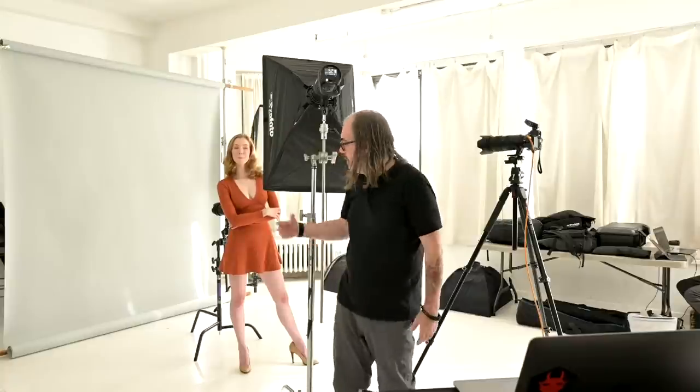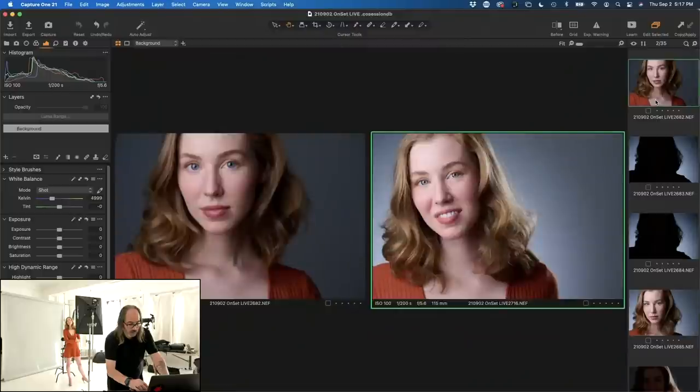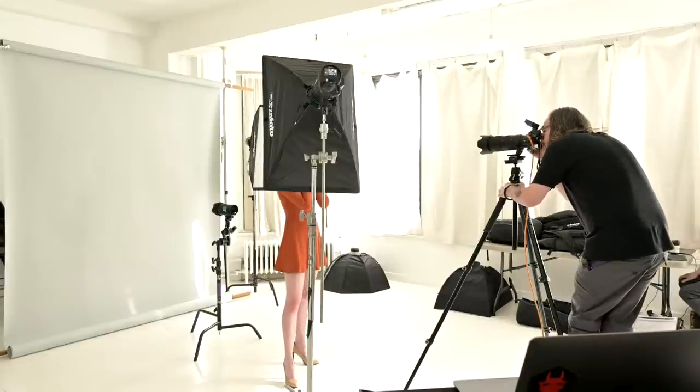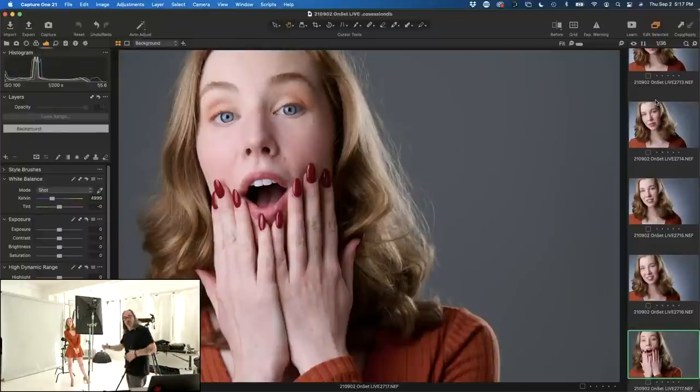The third light is the background light with a 30-degree grid, giving us a circle of light on the background. Without the grid it'd be evenly lit; with a snoot you'd get a hard circle instead of a diffusion of light. The beauty of having three lights is control — you can just turn the background light off for a darker background, giving lots of variation. This is great to set up when you're going to have to repeat yourself across a long day of shooting.